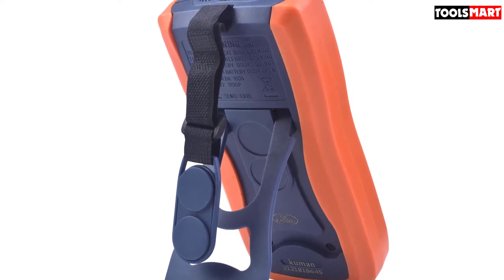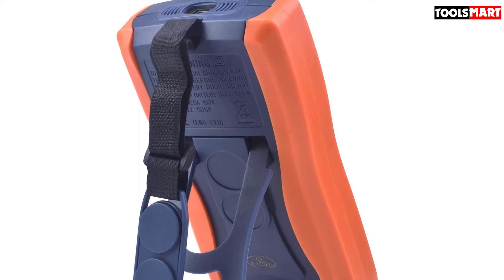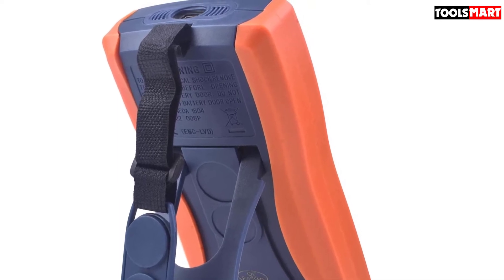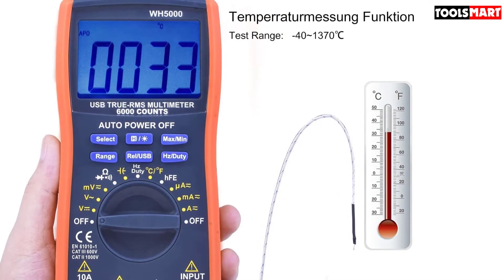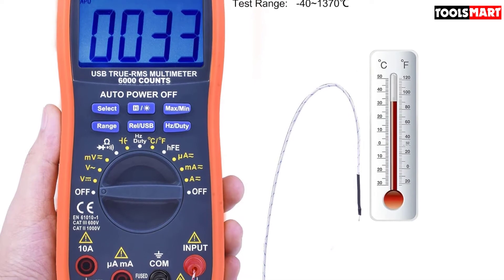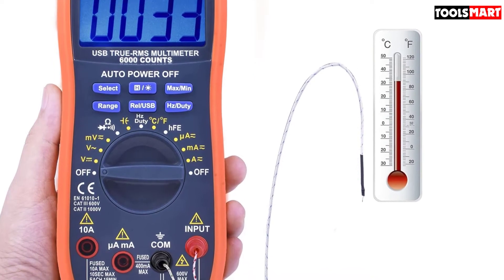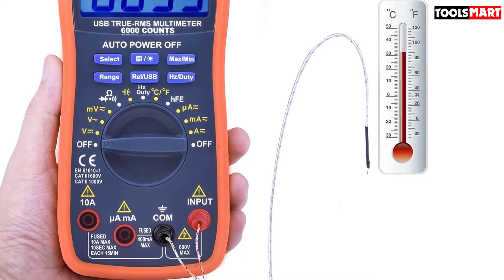Not everyone has a big budget to resolve electrical problems. With some electrical know-how and multimeter handling skills, you can avoid heavy service bills. We recommend this multimeter for electrical hobbyists — you can fix small-level problems with home appliances and check power issues with its user-friendly rotary selector interface.